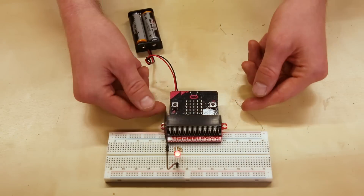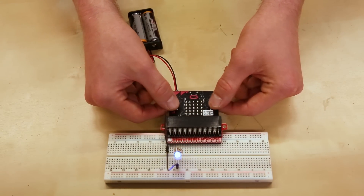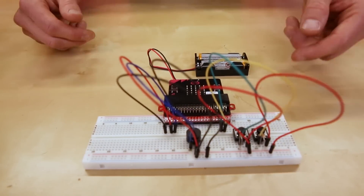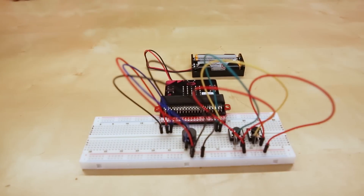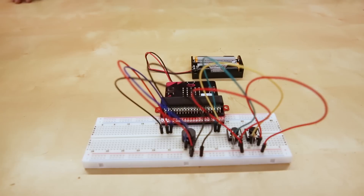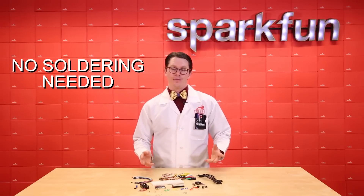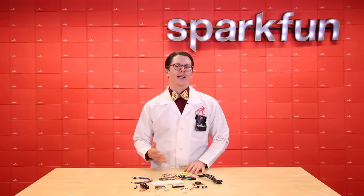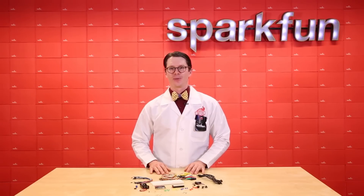The breadboard allows you to use more complex components with the MicroBit, like this multicolor LED, or this jukebox that plays simple tunes. There's no soldering needed with this kit, so it's a good way to get started. If you're curious about more tutorials, check out my four-part series on getting started with the MicroBit.